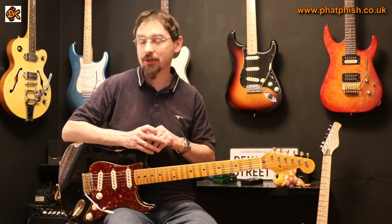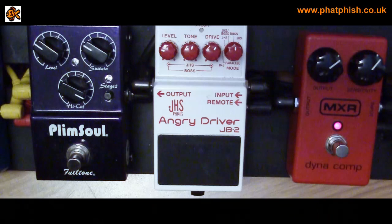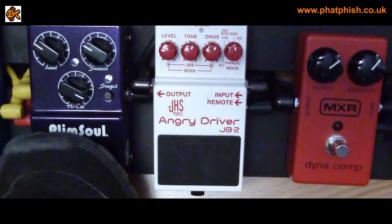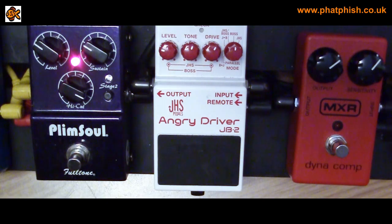A really good way to demonstrate this is with another pedal I've got on my board — the Fulltone Plimso. I'll just turn the compressor off and turn the Plimso on — that gives me an overdrive sound. What's worth looking at is the second LED on the pedal there, just above the Stage 2 knob. This LED shows how the second gain stage from the pedal is reacting. If I just play a chord from soft through to loud, keep an eye on what's happening with the Stage 2.